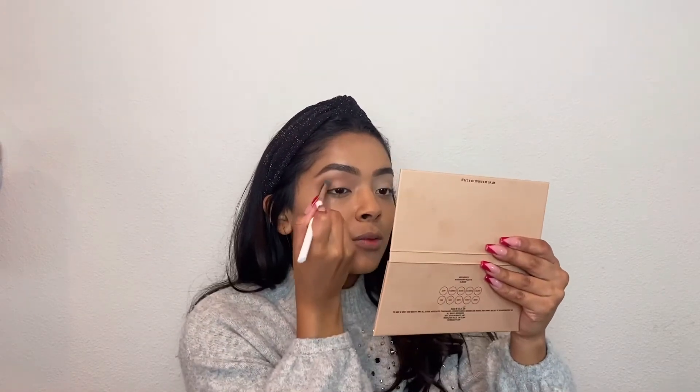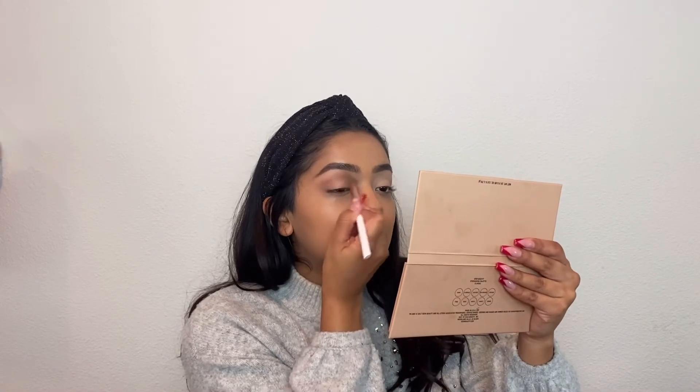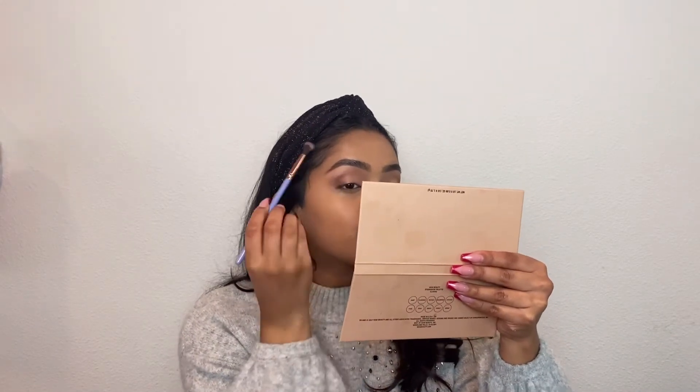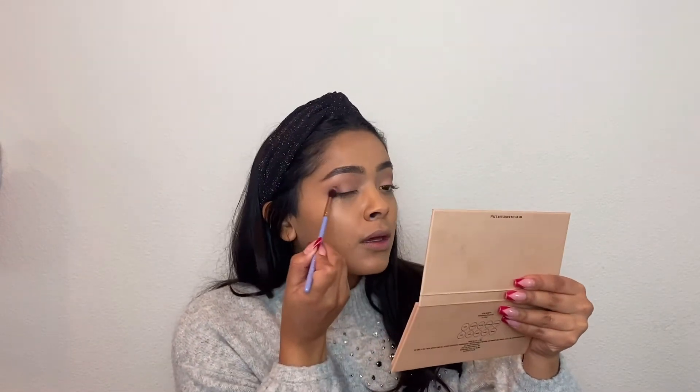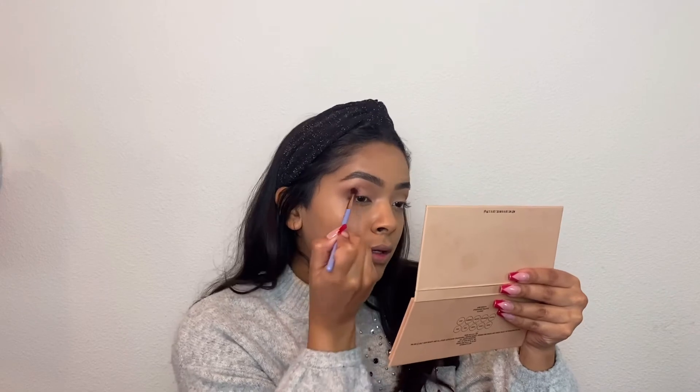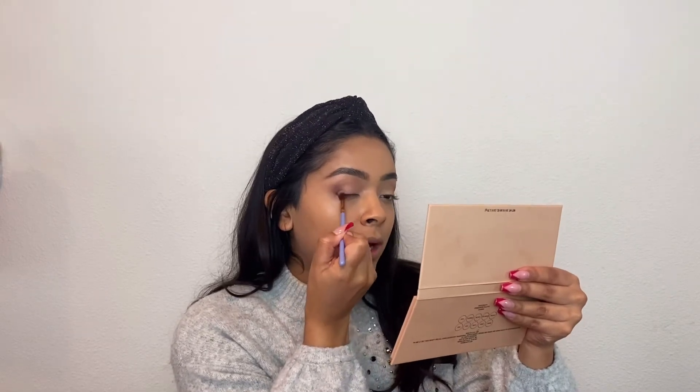Then I'm going to go in with this light brown shade and I'm just going to buff that into my crease, keeping blending until it looks nice and even. Now I'm going to go in with this darker shade, picking up a smaller brush and putting it right in the outer corners of my eyes — I'm going to make a little V right here — and then just blend that in with what I have.